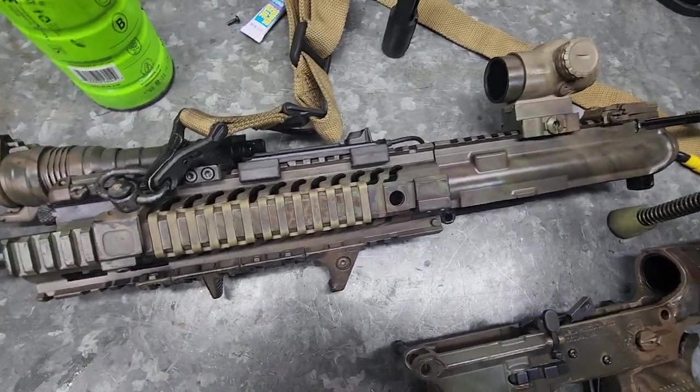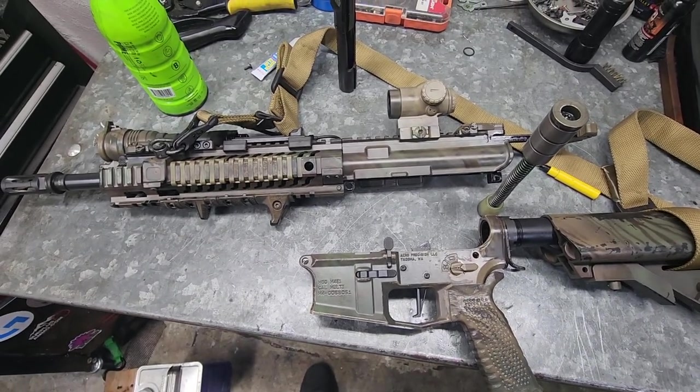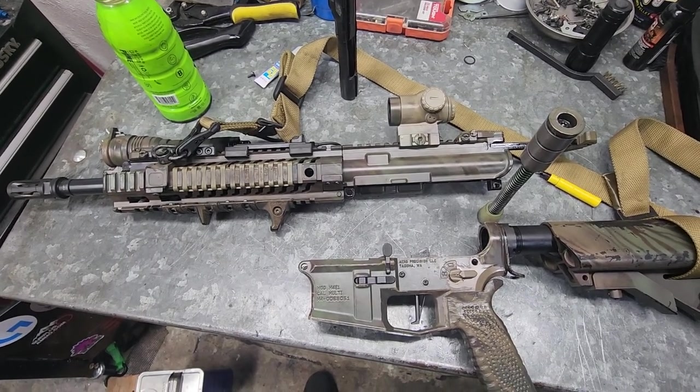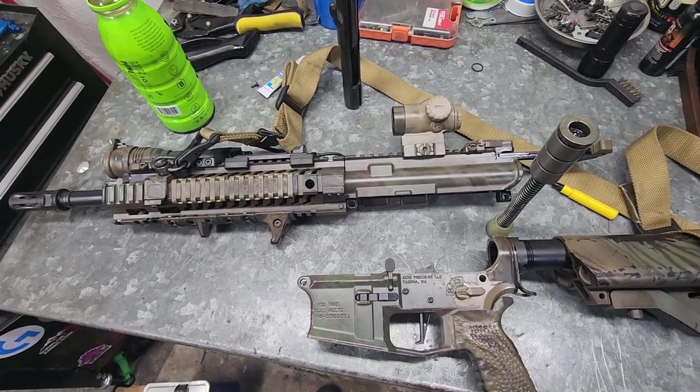So with that being said, that is rifle two of my three. Next up will be my AK, and when that's done, hopefully I'll get the finances in order to rebuild all of these and then walk you guys through that process when it's all done. Thank you for tuning in — until next time.